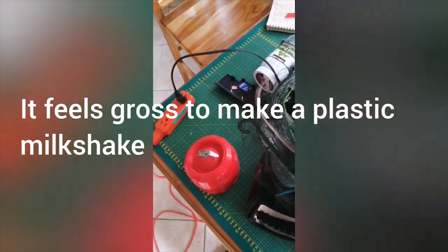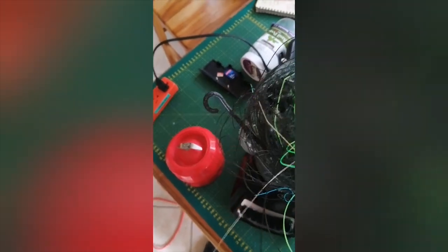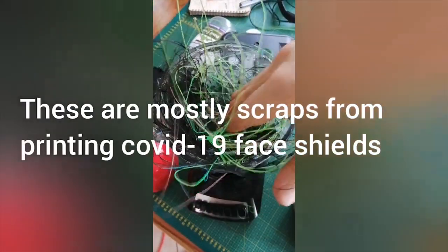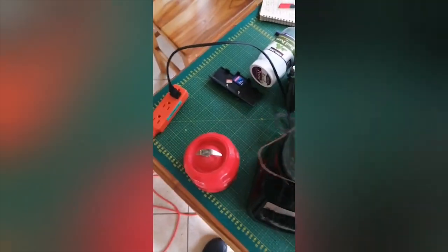One, it gives the blender that liquidity that it needs to actually chop up anything. And two, it provides cooling — it stops the plastic from heating up too much and starting to melt.